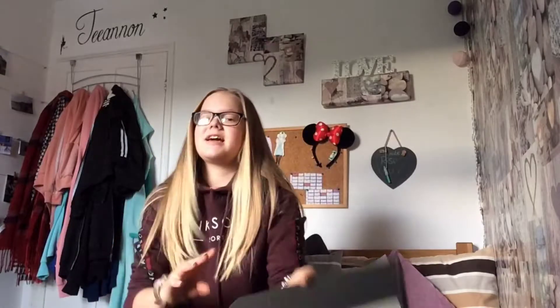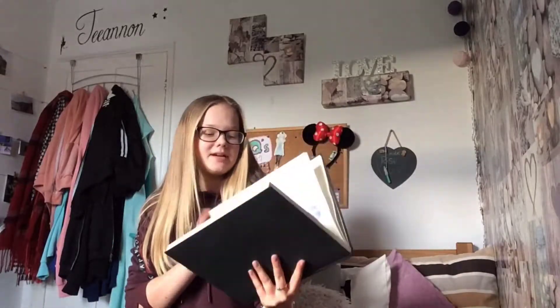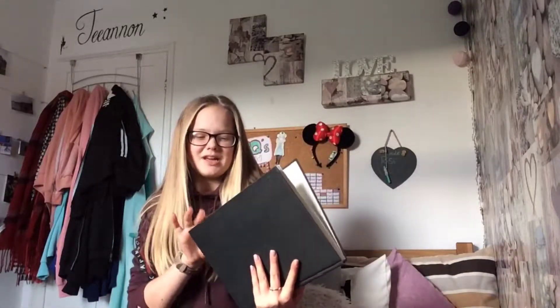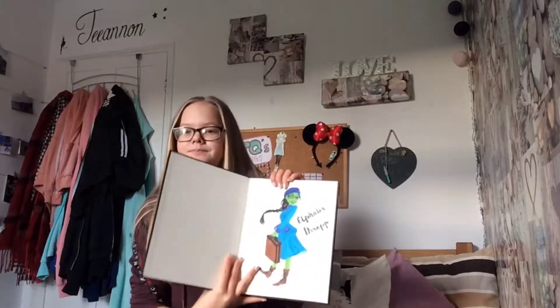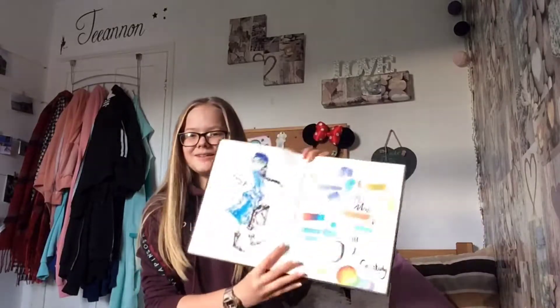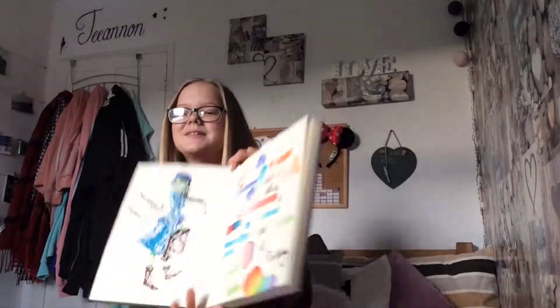And then just a sketchbook — there's not really much in here, this is a new sketchbook. There's just one random page I was using. Alright, now to the big tub!